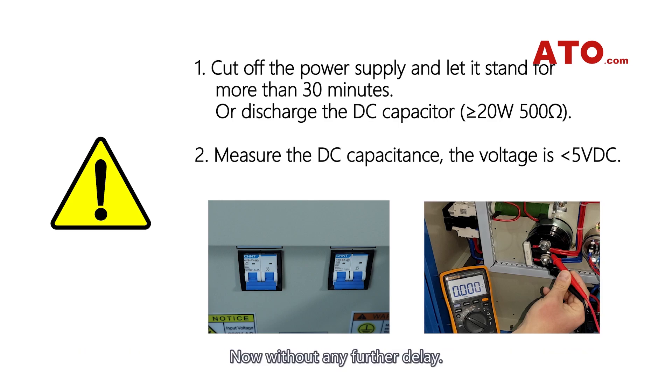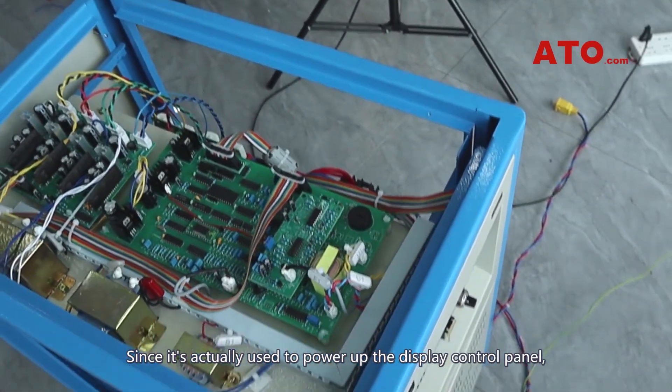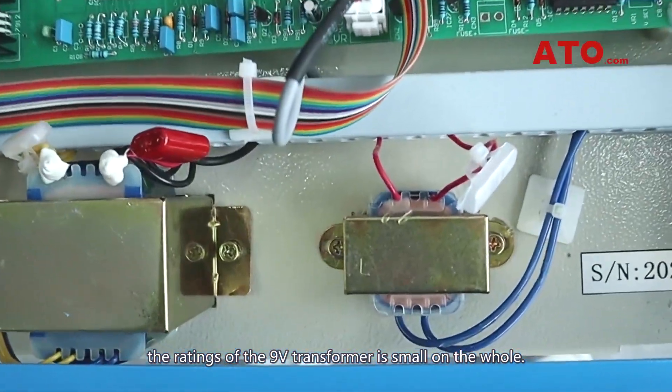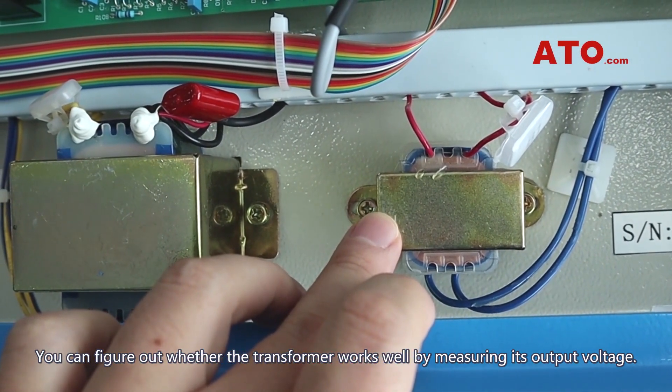Now, let's get started. Since the transformer is used to power up the display control panel, the ratings of the 9-volt transformer are small overall. You can determine whether the transformer works well by measuring its output voltage.